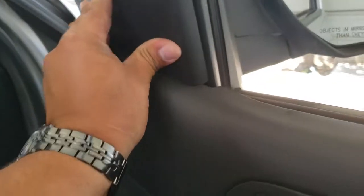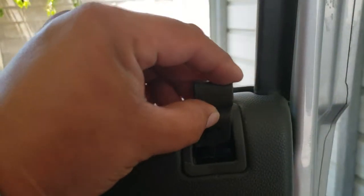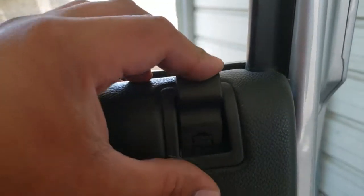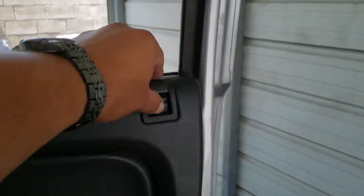Next, we're going to grab our side trim cover and just place it in there. Latch it, and we'll fix this right now.